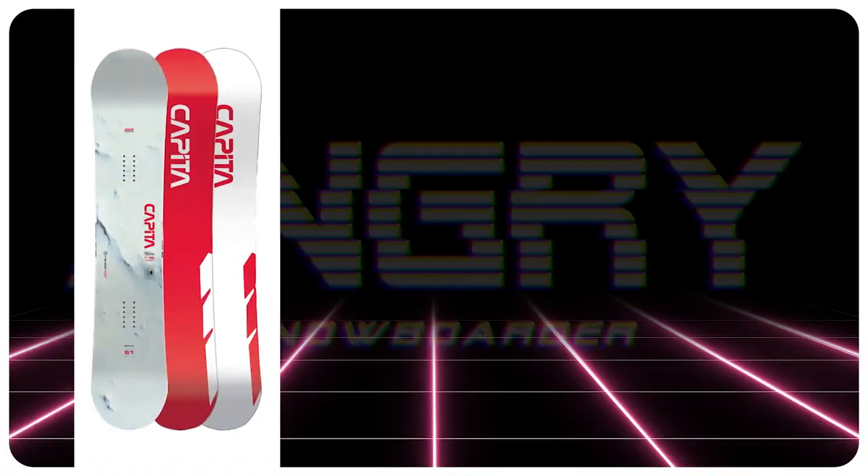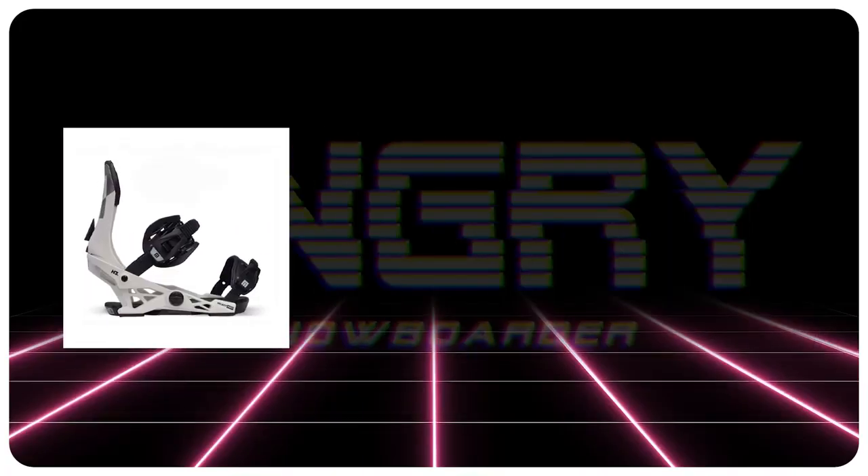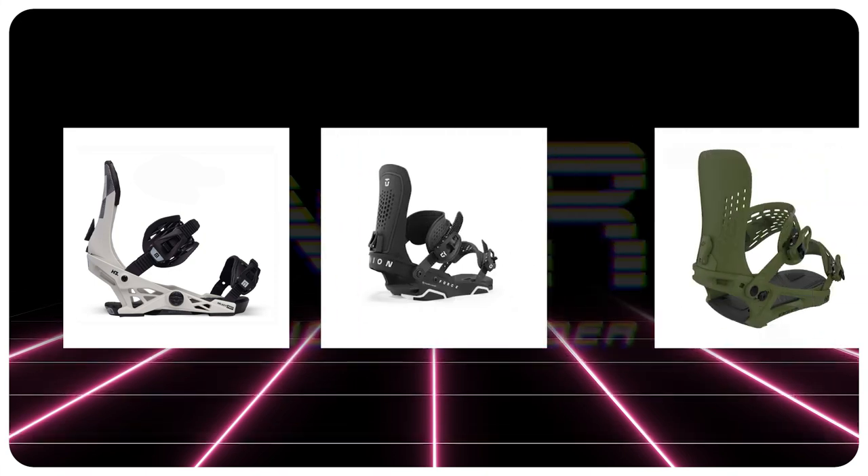Comparable boards: the Capita Mercury, the Ride Shadowband, the Karua Auto. Binding recommendations: the Now Select Pro, the Union Force, the K2 Edition.